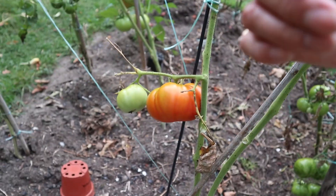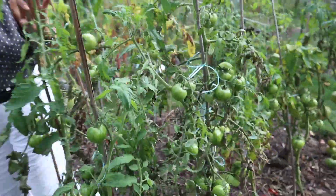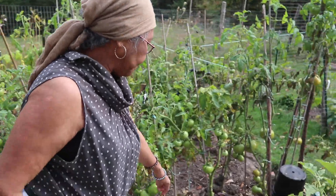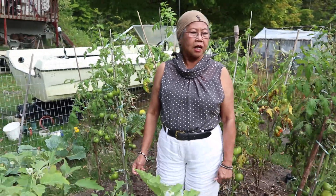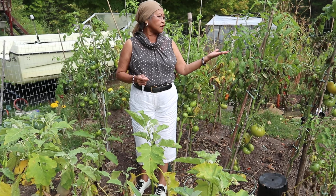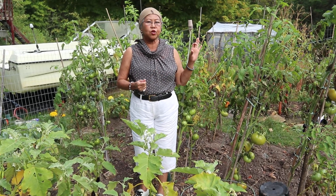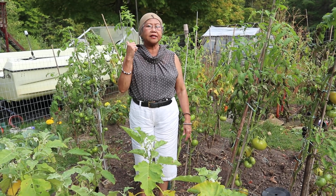It seems like I lost the red one — I think I didn't plant the red one this year. So I'm going to make a short video today because I'm going to do another one tomorrow. These are the new varieties of my beefsteak this year. It's getting dark right now so I cannot tour you around my back to Eden garden today.